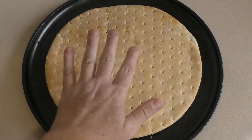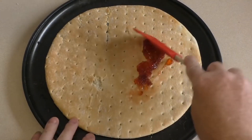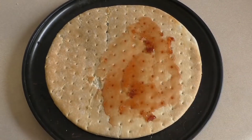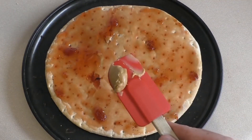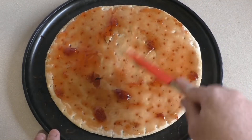Now get your pizza base. Cook it first. Then you get some strawberry jam. Put that all over the base. Then get peanut butter. Now you can put the peanut butter down first and then the jam — it's entirely up to you.